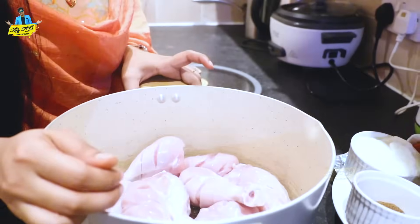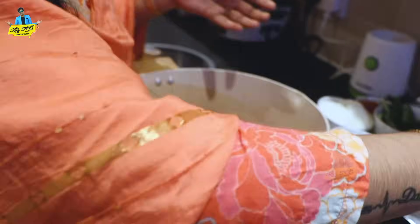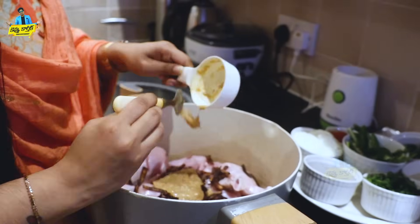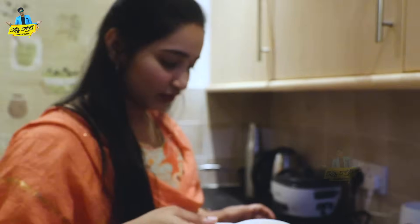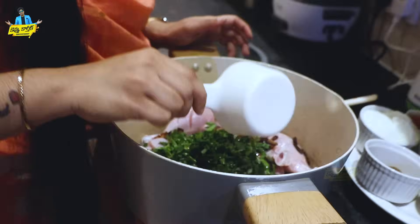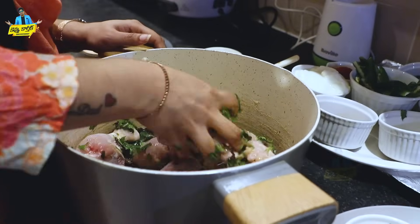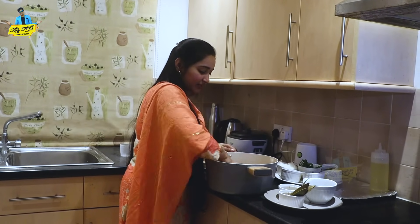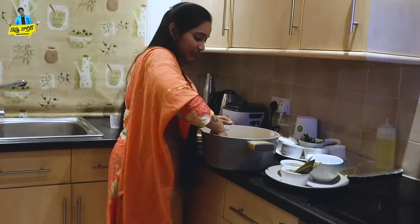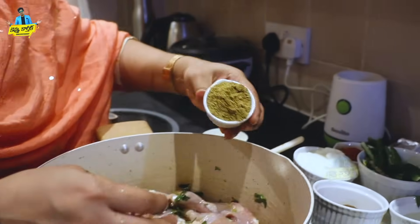I am going to show you how to make chicken dum biryani. I am going to add some fried onions, ginger and garlic paste, and a little bit of oil. I am going to use fried onions and a little bit of oil. Let's mix it all together first.